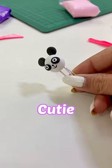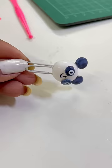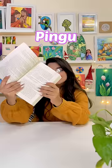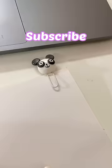Cute! And in the end, varnish will help us quickly. And finally, our cute panda clip is ready. Yoohoo! Don't forget to subscribe. Bye-bye!